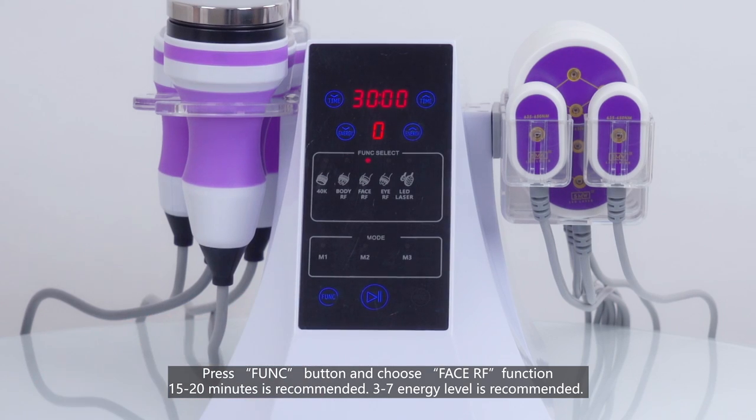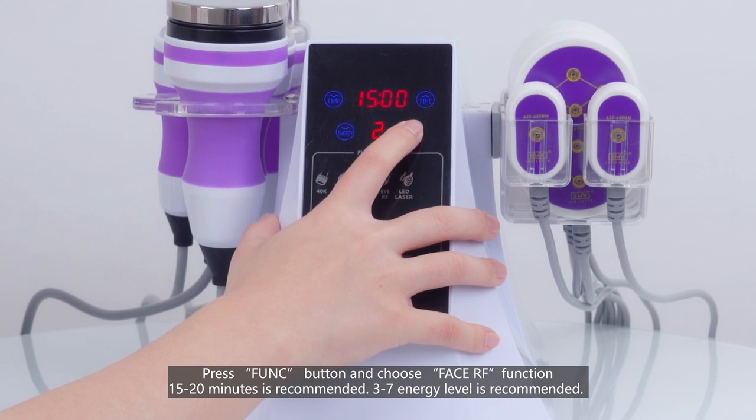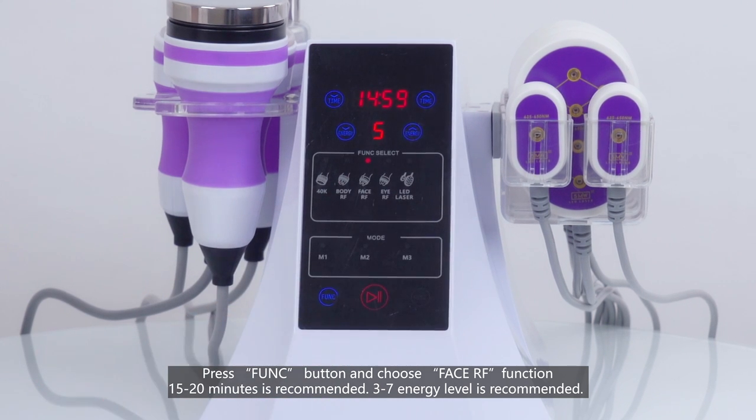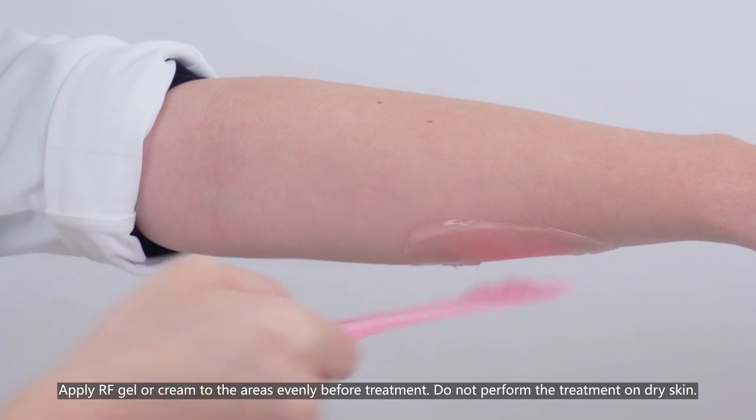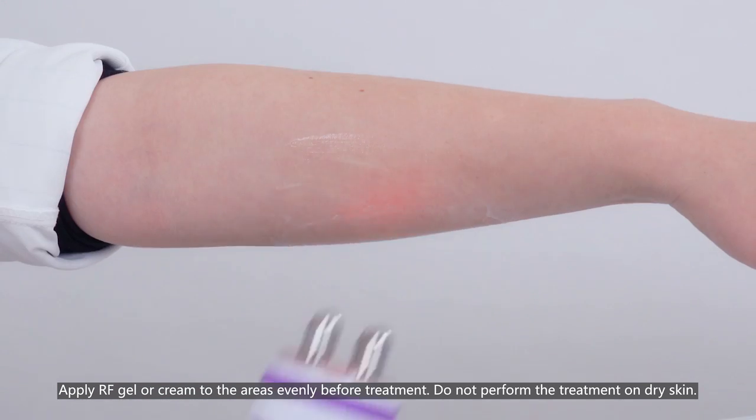Press the function button and choose the face RF function. 15 to 20 minutes is recommended. 3 to 7 intensity level is recommended. Apply RF gel or cream to the areas evenly before treatment. Do not perform the treatment on dry skin.